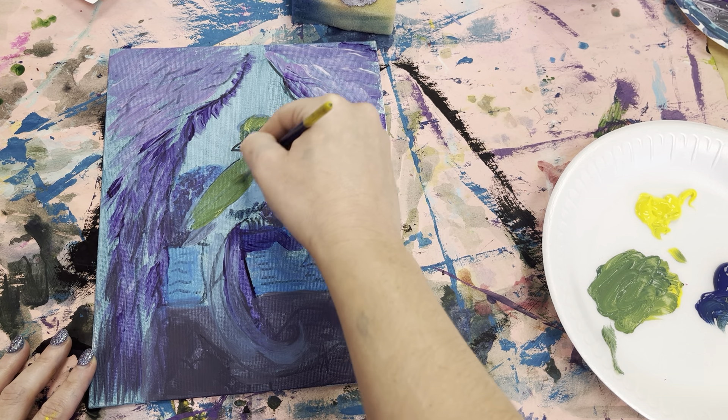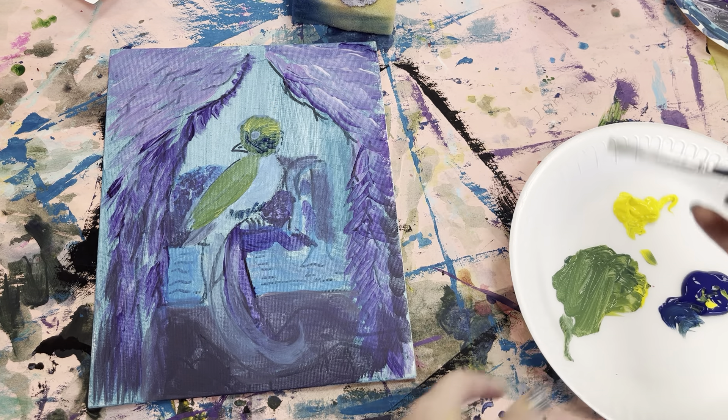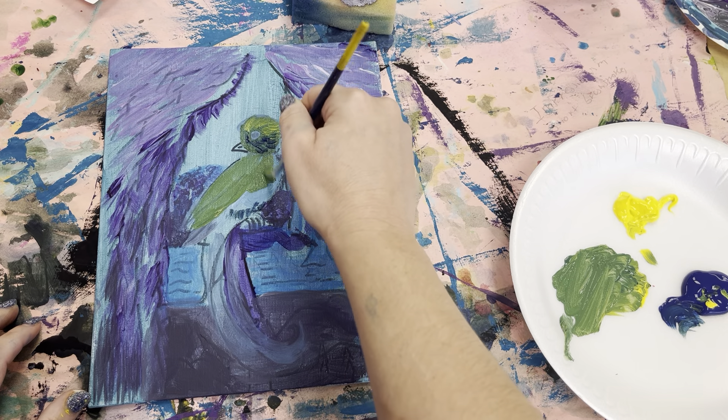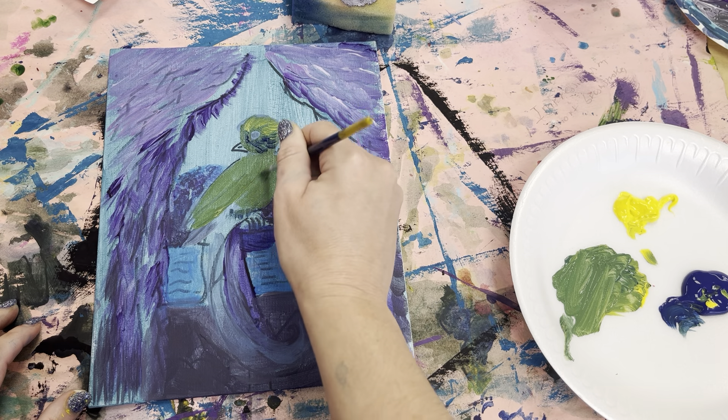I'm going to paint the rest of it all green. Personally that's way too yellow in my opinion, but I'm going to go with it for now — I can always go over it later. Over here in the chest area it's going to be red eventually, but right now we're just going to do the whole bird green.